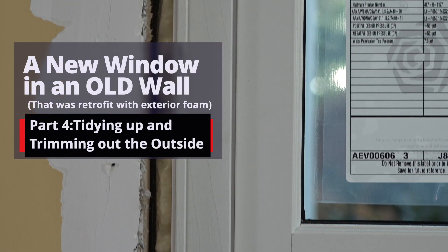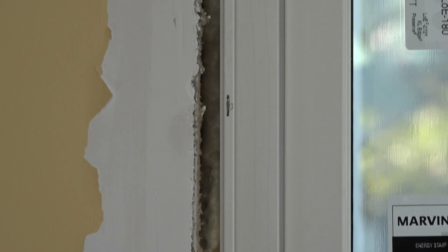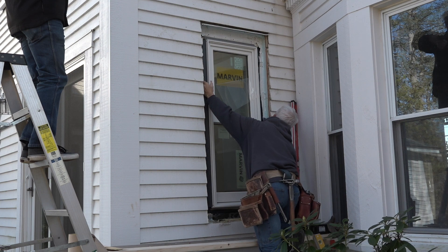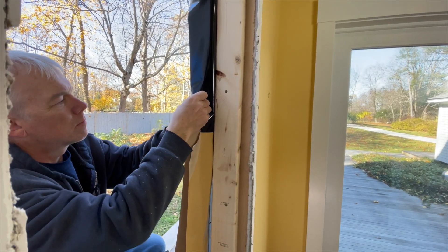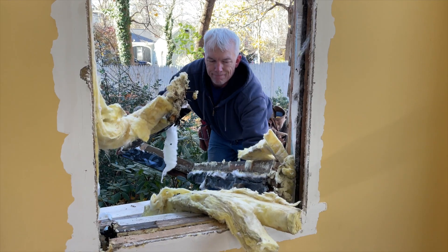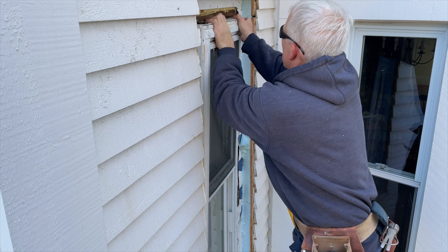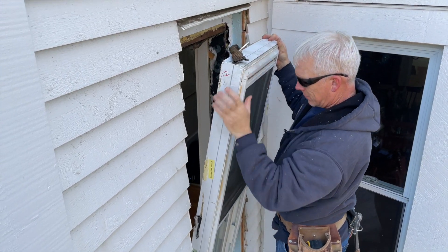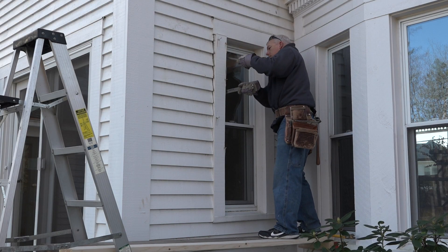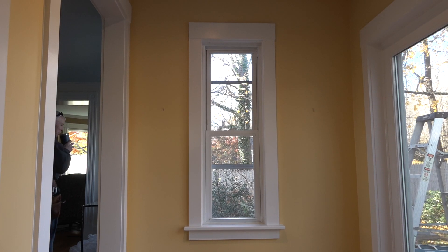Last time we were watching a video in this series, we were looking at the canned foam air seal inside the new window in this old wall. Before that, we were flashing it into the WRB after installing the flanged window. Before we could install it, we had to flash the rough opening, which was reframed after removing the original window frame. Before that, we surgically removed the exterior foam without cutting the WRB and removed the 25-year-old replacement window. In order to get after the exterior insulation and replacement window, we had to remove the exterior trim — but it all started with a window in a wall in a house.